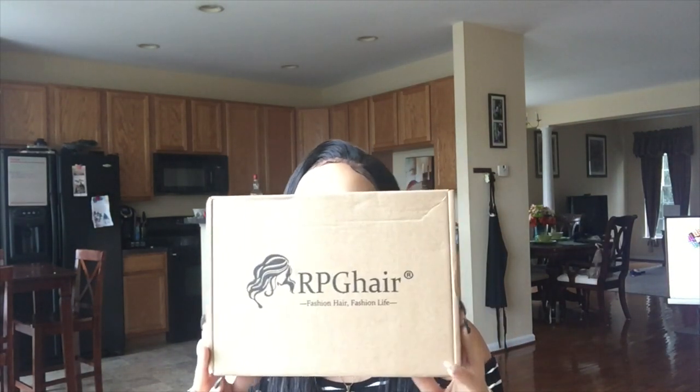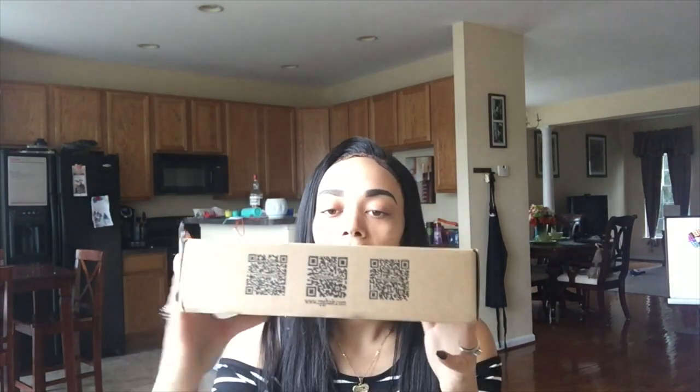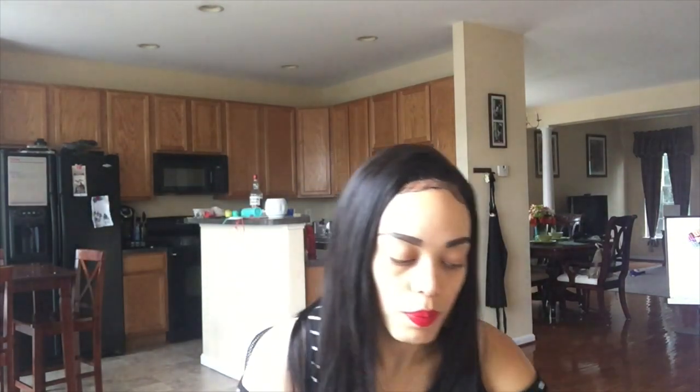So when I got my package, this is what it looked like. I believe my package came to me maybe two to three days after I placed my order, so it was very quick shipping. On the box, it also has the barcodes where you can scan your phone if you decide to pull up the website that way.